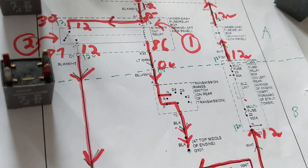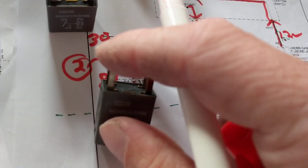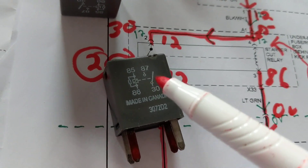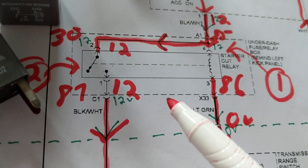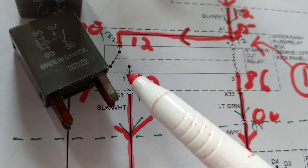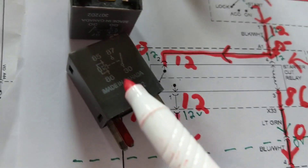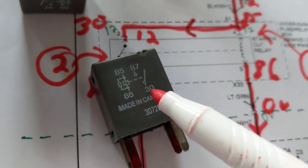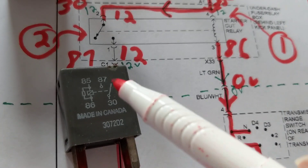Now here's a difficulty raised by a viewer who said 'I want to jump the relay.' Most relays have terminals numbered 87, 30, 85, and 86. But when we come to this particular relay, we don't have those numbers — we have terminals labeled one, two, three, and four. How do you associate those terminals with the standard relay numbering? That's the difficult task we need to figure out.